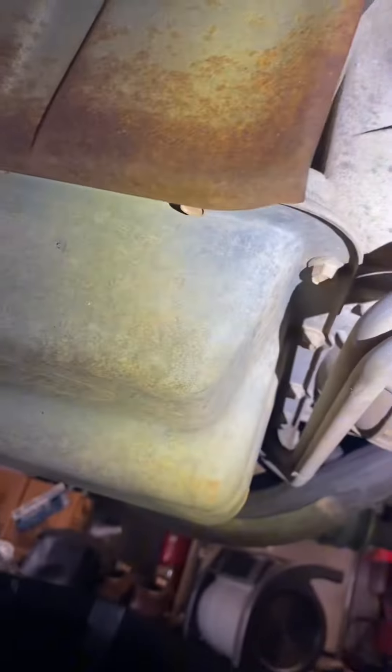We're going to do a transmission temperature sensor. Step one — thank you Ford for putting a drain plug in, because Chevy decided they're too good for that. Drain the transmission, then get a 10 millimeter and we're going to unbolt this all the way around.